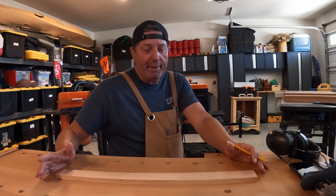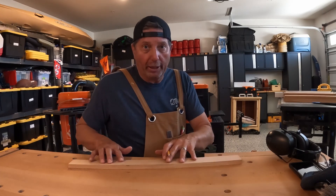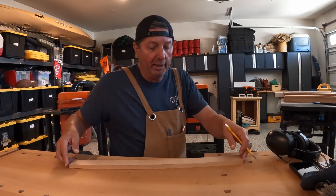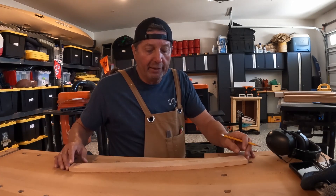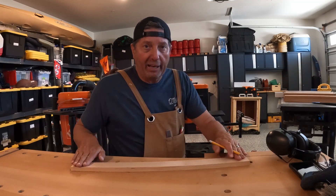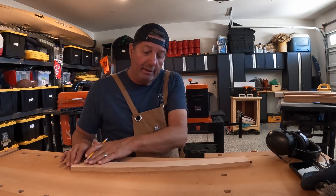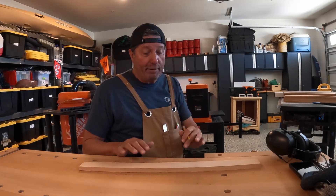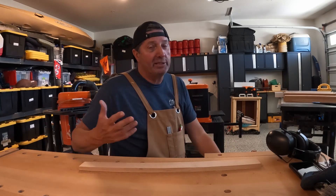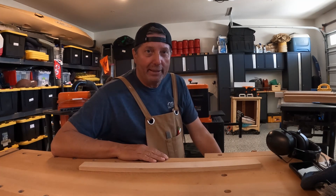We've finished with the first step, which was to get the bottom of each board flat and square. You can see here on the table it's a flat square surface — it's not moving. But if I flip it over to the top you can still see it's moving around. So our next step is to get the top flat, just like the bottom, and we're going to use the planer. It's sort of like what my old track coach used to say: 'Practice makes what?' You'd say perfect, and he'd say, 'No — practice makes permanent.'